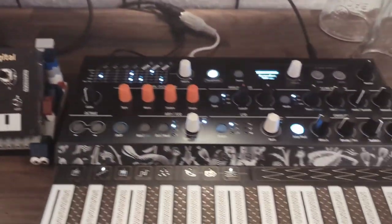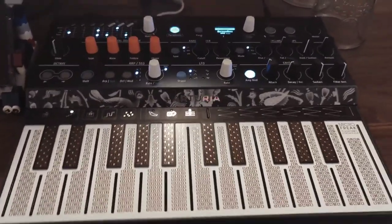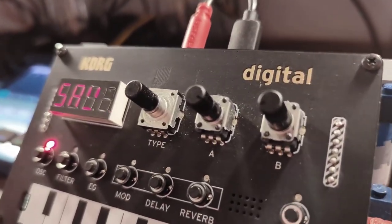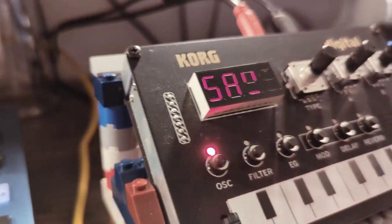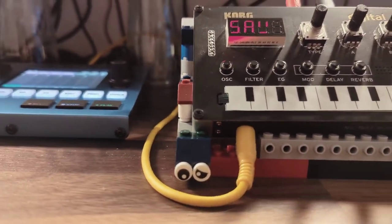Beneath it resides the Arturia MicroFreak, a more experimental synthesizer with lots and lots of possibilities to discover. On its left is the Korg NTS-1 in my custom-built LEGO stand. The NTS-1 is a great and very versatile device — primarily a synthesizer with some effects, but you can use it as an effects device as well. It's MIDI controllable and has an arpeggiator.